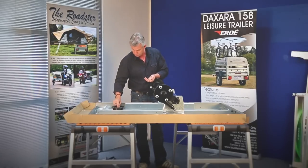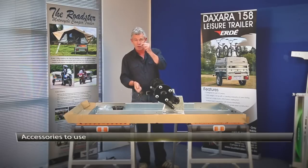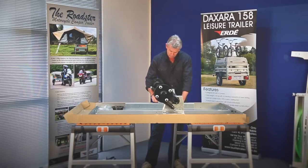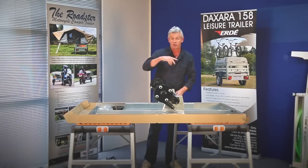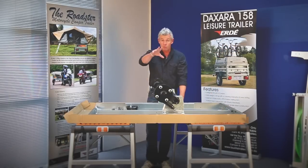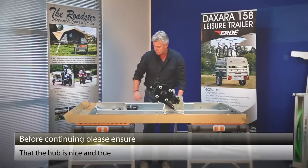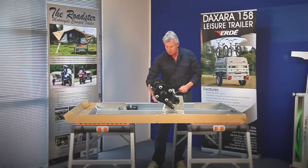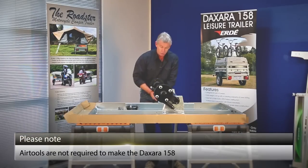We're going to need a bolt, a spring washer, and a normal washer, and we're just going to insert those two on each side. I've got my four bolts loosely put in and I'm just going to make sure everything is lined up nice and true, which it is. Now, when we're building we use air tools — it just makes it quicker — but normal spanners are fine. So 17 mil: do these up nice and tight.